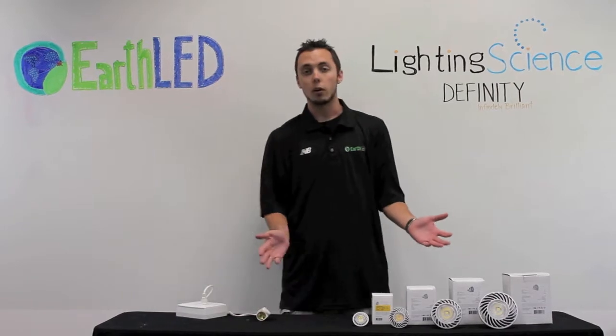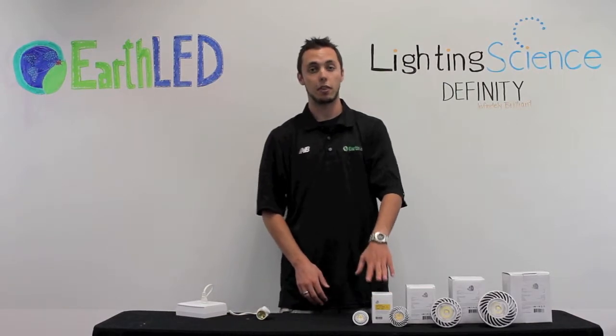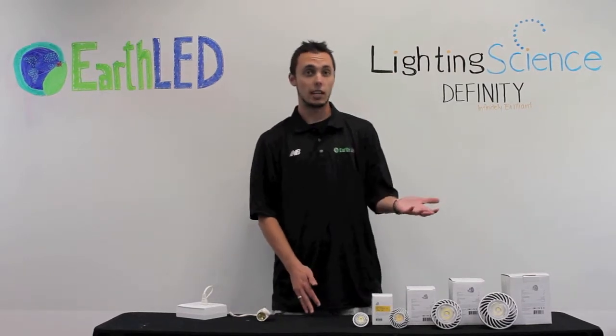The range of power that these lights require ranges from 6 watts at the PAR 16, which is equivalent to a 35 watt incandescent, all the way up to 18 watts at the PAR 38, which is equivalent to a 90 watt incandescent.